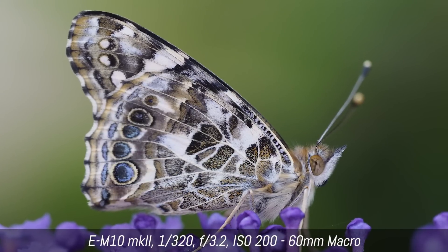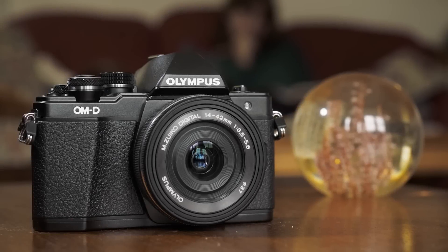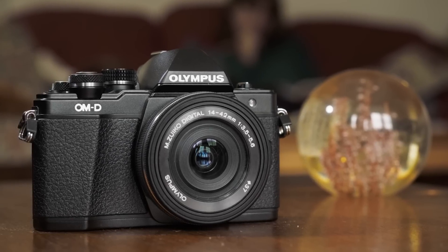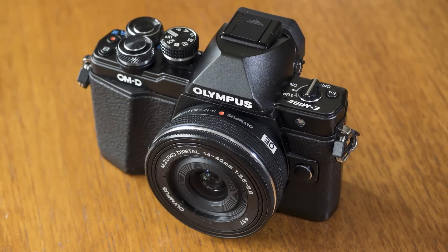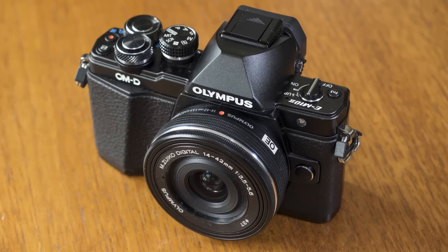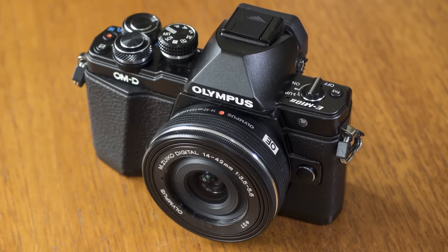Hi guys and welcome back to a new hands-on video by MiroLessons. Today I'm here with the OM-D E-M10 Mark II, which has just been announced. It's the fifth OM-D camera released by Olympus, and actually it's the first OM-D camera that doesn't bring any new substantial feature, but instead picks some of the best characteristics from the other OM-D cameras and mixes them very well in a very compact size body. I'm going to show you all the different improvements and what's new about this camera in comparison to the first E-M10.